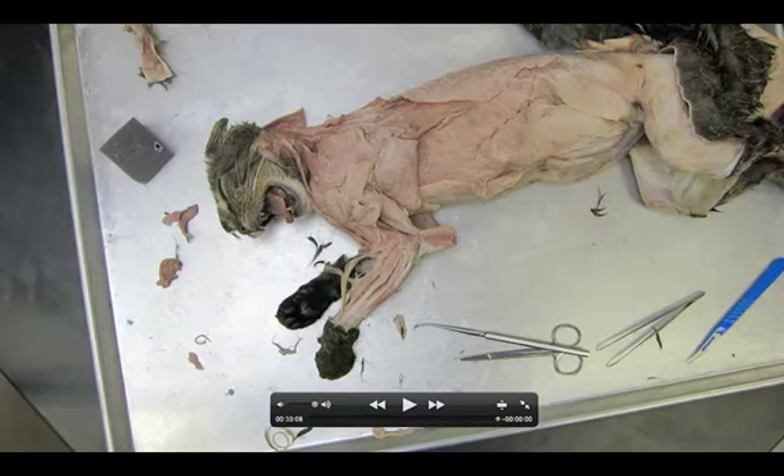Welcome anatomy students. This is dissection number eight, the superficial lateral arm muscles. In this video, we're going to be taking a look at the muscles of the superficial lateral arm, basically this entire side here.